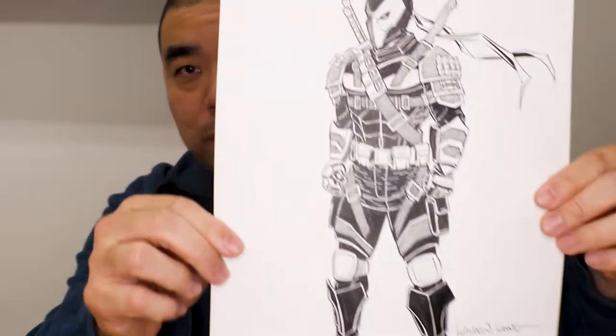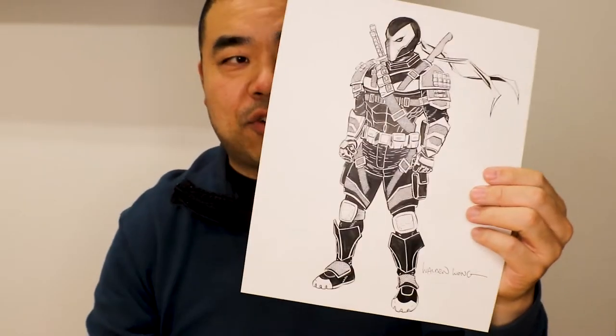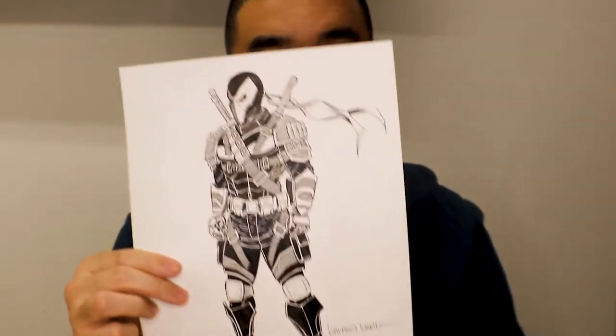Today I'm going to show you how to draw Deathstroke — one of the most requested characters. Viewers on my Facebook and Instagram pages kept asking me to draw Deathstroke. I did some research on whether to draw the old school or new version. Recently Zack Snyder released a trailer, so I paused it and gathered as much reference as I could. Some areas like the shoes I couldn't find clearly, so I made those up.